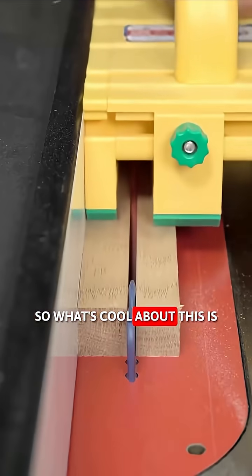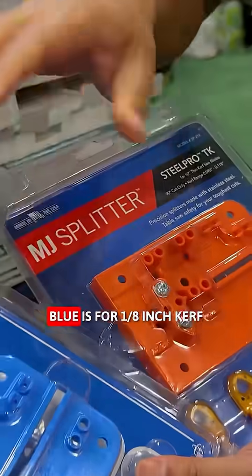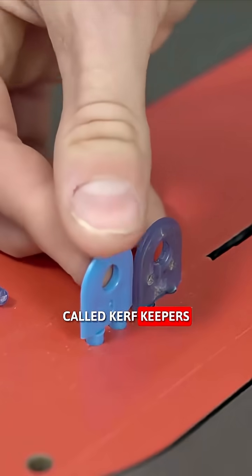What's cool about this is it comes in an eighth inch kerf and for thin kerf saw blades — orange is for thin kerf, blue is for eighth inch kerf. Not only are you going to get the four splitters, but you're also going to get these cool little things called kerf keepers.